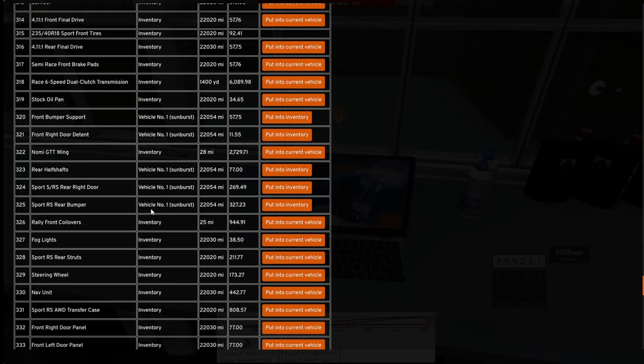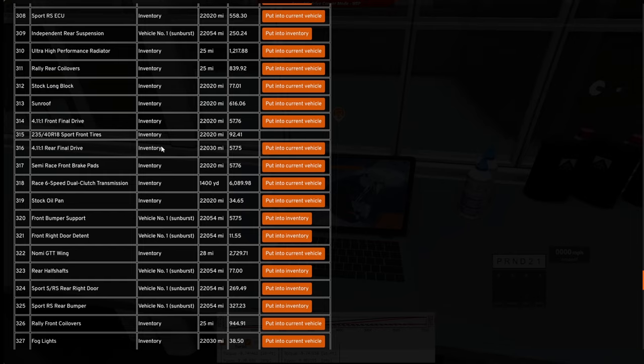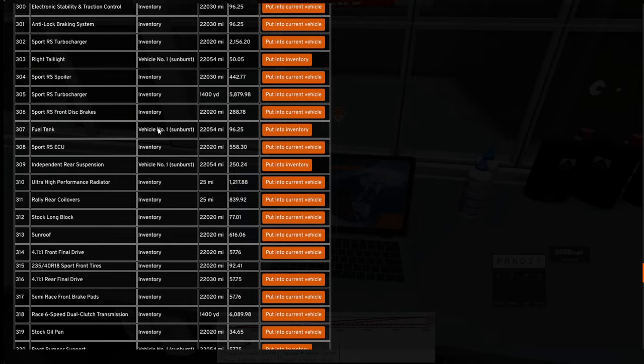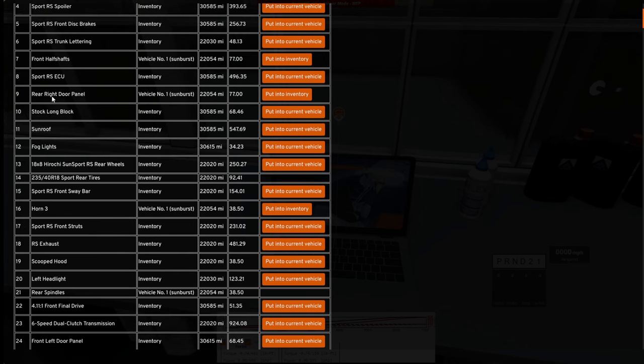Why aren't the parts grouped together? Why isn't this simplified? This whole UI is just infuriating — left front door is all the way up here, right rear door panel is all the way at the top of the list. None of this makes any sense. This is how they increase player time — just make the UI impossible to navigate. Okay, that's enough, moving on.